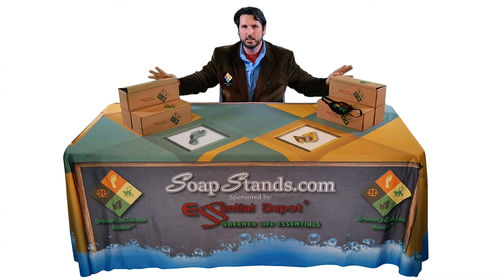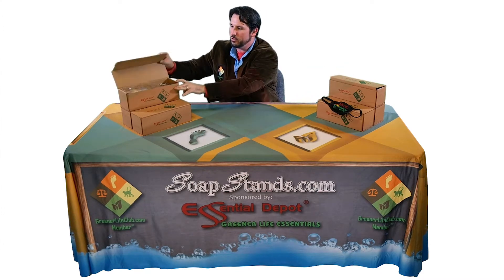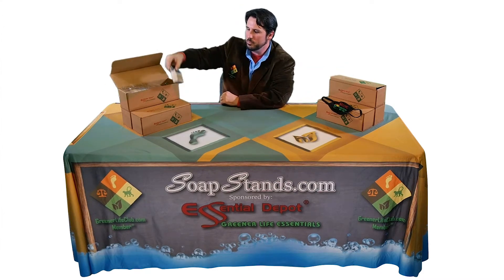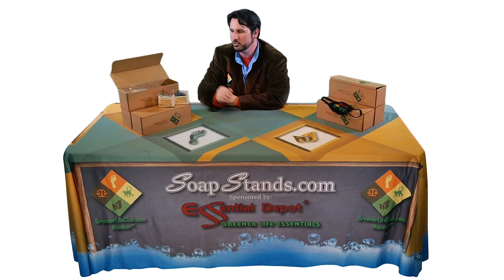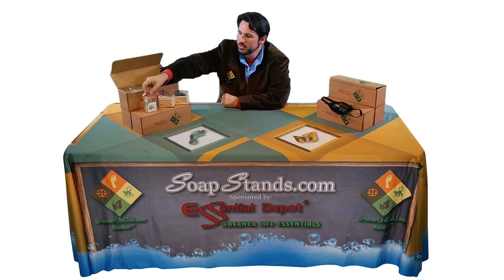You'll also get in this case 6 boxes of handcrafted artisanal soap, all made by our GreenerLifeClub.com members. Each of which is going to contain 10 to 11 bars of soap, all using Essential Depot ingredients.